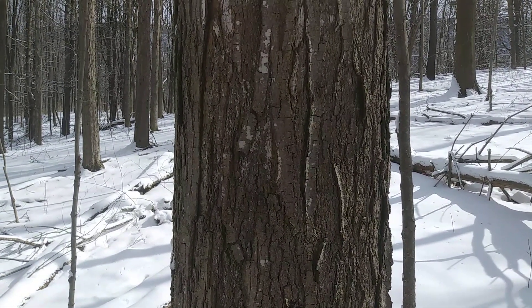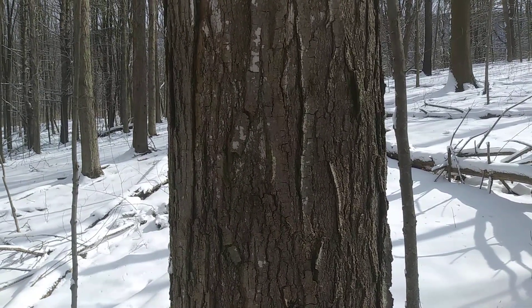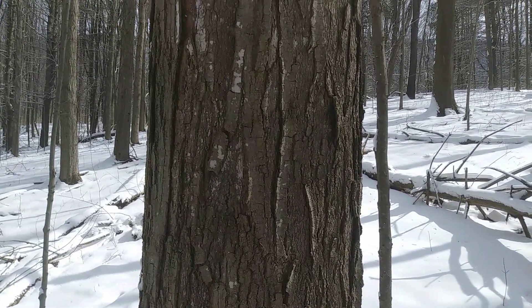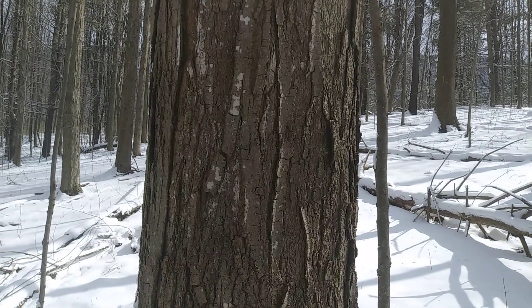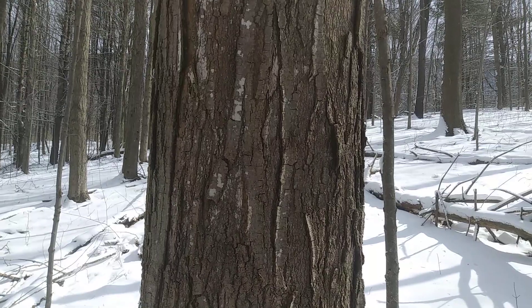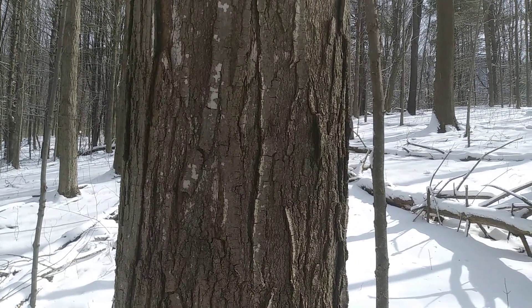All maples have opposite branching, and opposite branching just means that wherever there's a branch on one side of a trunk, there's another branch exactly opposite. The same will carry true for the buds on the twigs.